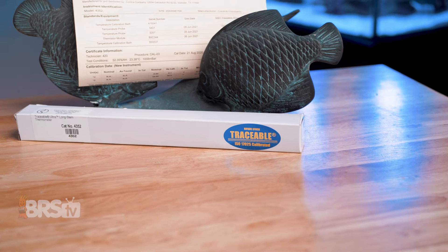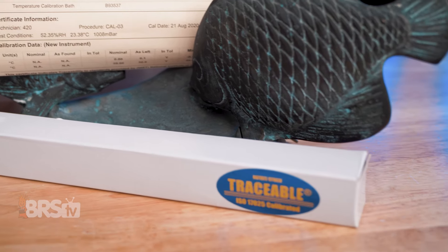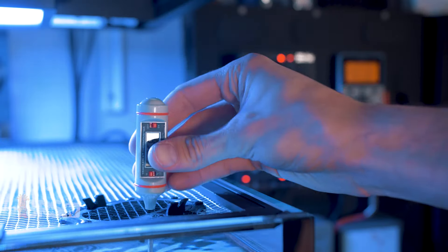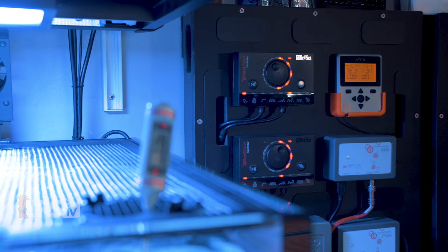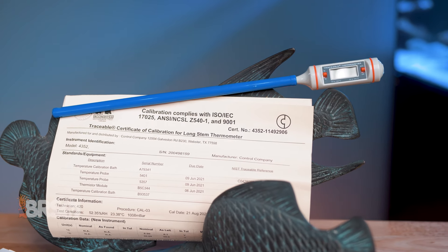Control Company's Traceable Ultra Thermometer is a lab quality reference thermometer that is ANSI certified and guaranteed to be within half a degree at 25 degrees Celsius. It can be set to read either Celsius or Fahrenheit and will give you an accurate temperature reading that you can trust for calibrating your heaters, temperature controllers, and aquarium controllers. Plus it is BRS recommended and is what is used for keeping tabs on the temps of all the BRS tanks.